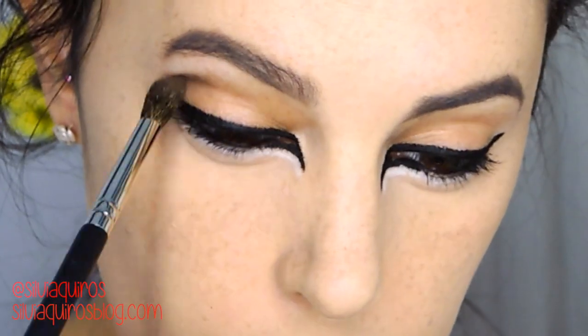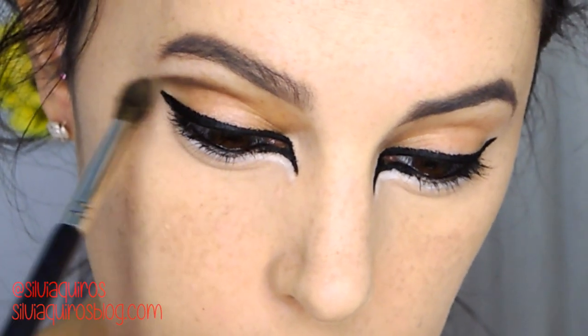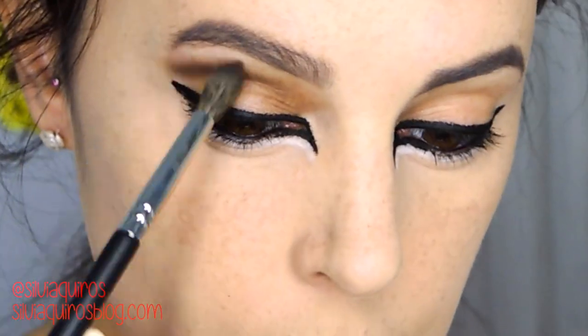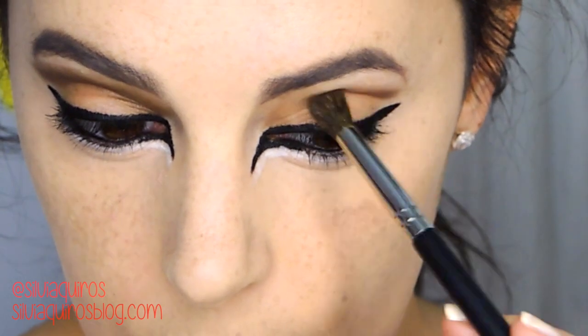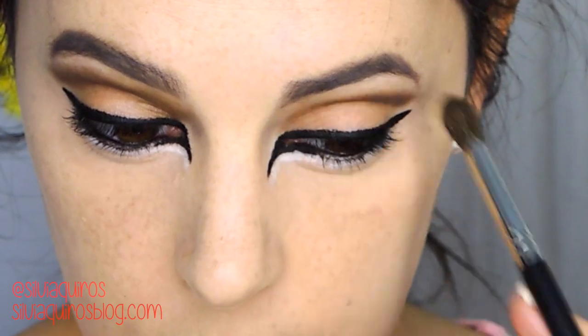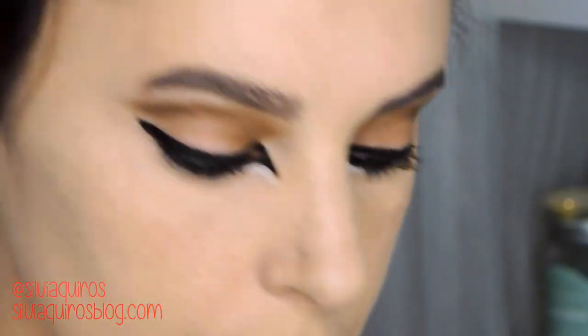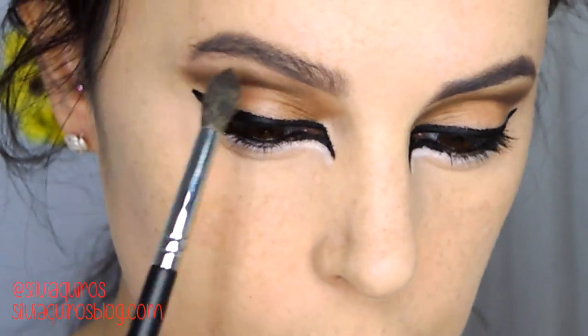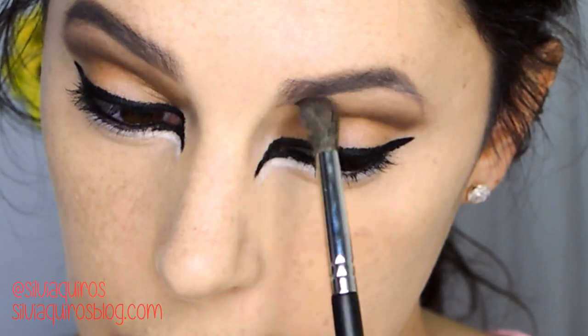I'm going to take a totally matte brown shade and blend it into the crease to intensify it. Then I'm adding a softer beige shade to blend that color out, and then a lighter beige underneath the eyebrow just to highlight that area.